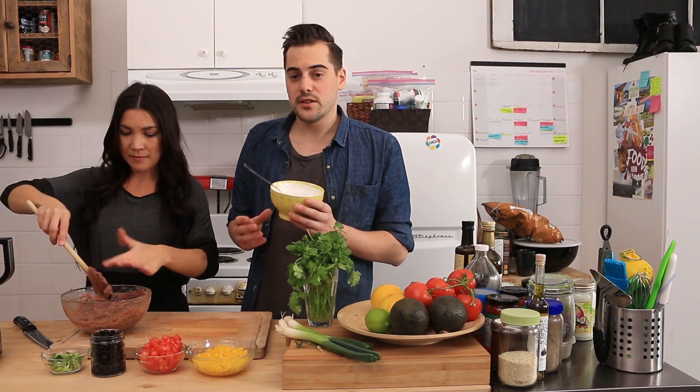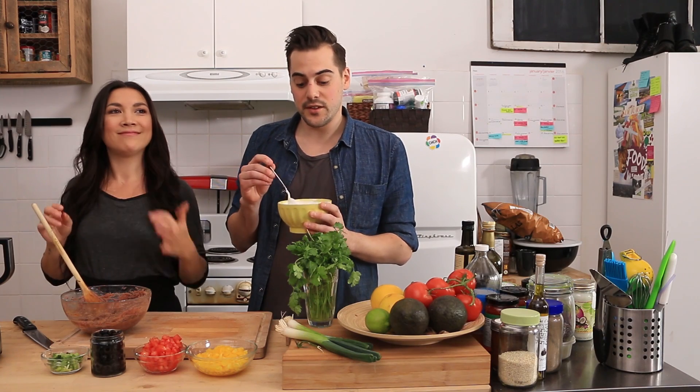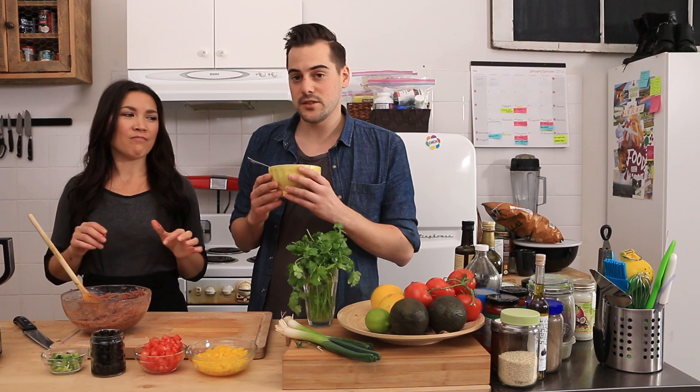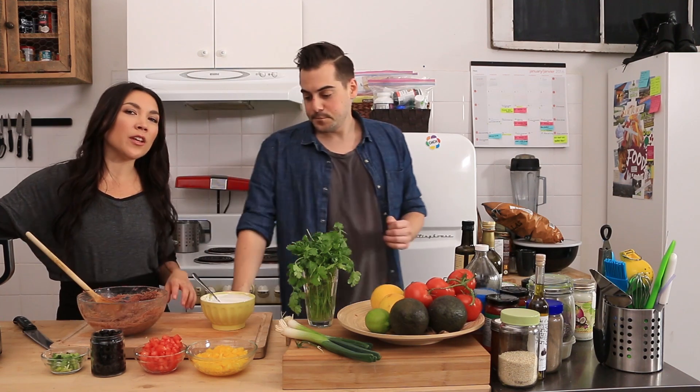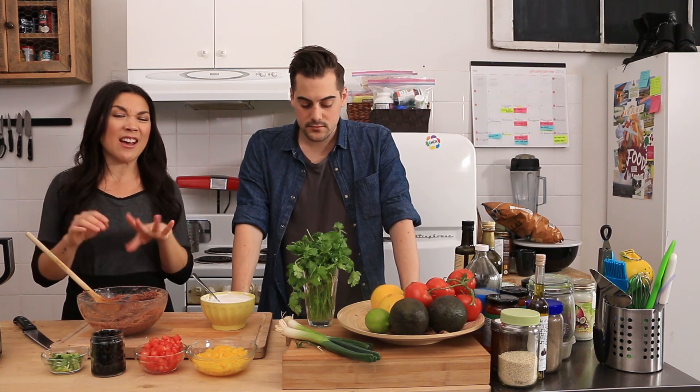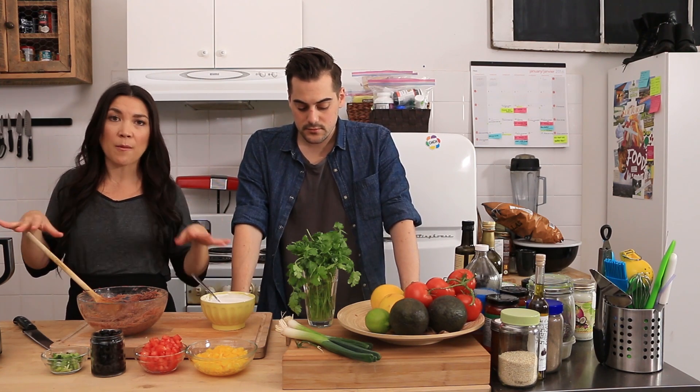We're just using a packaged vegan sour cream, but you can also make our cashew sour cream if you feel adventurous. This is totally awesome and totally gonna work, and you're not gonna notice the difference. For the guacamole, you don't have to make it in a food processor, but I'm going to because it'll get it really smooth, and that helps it spread as a layer on top of the sour cream.